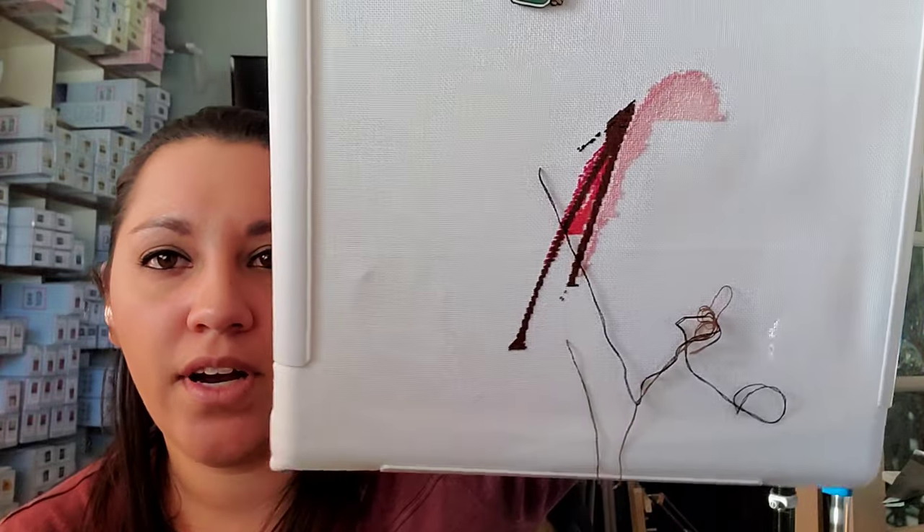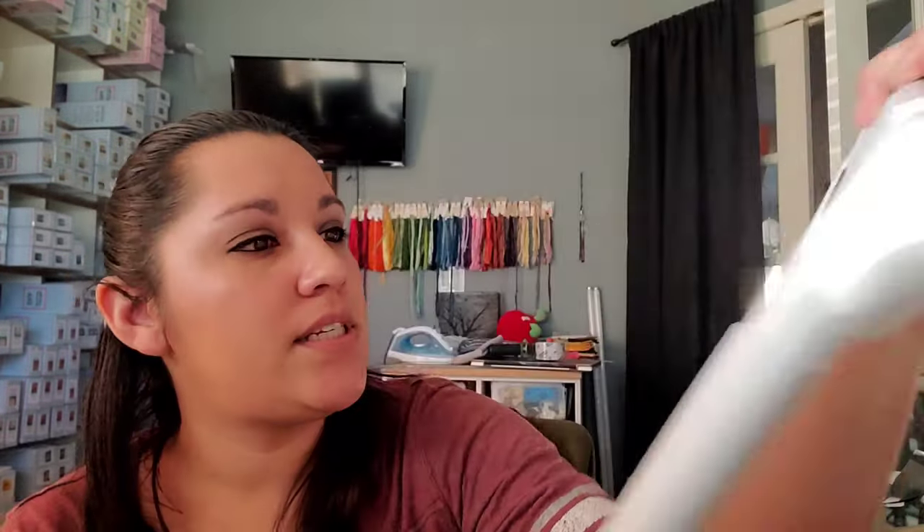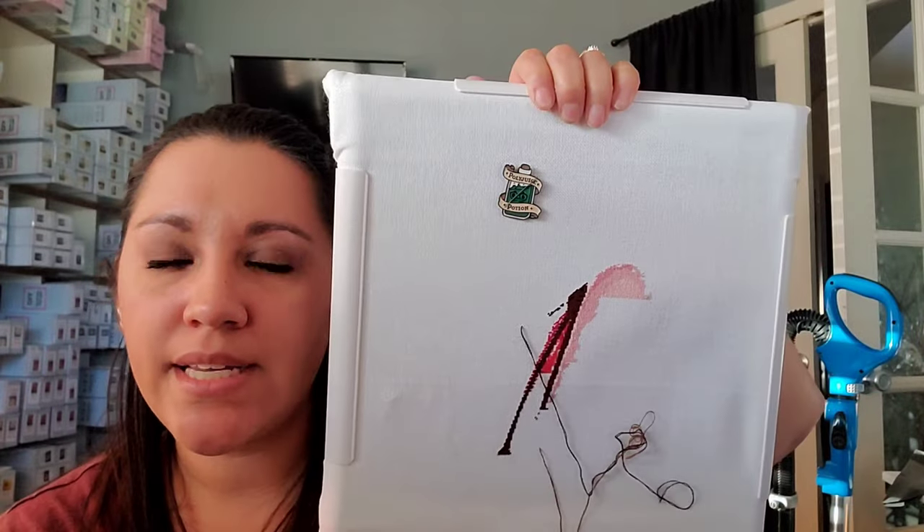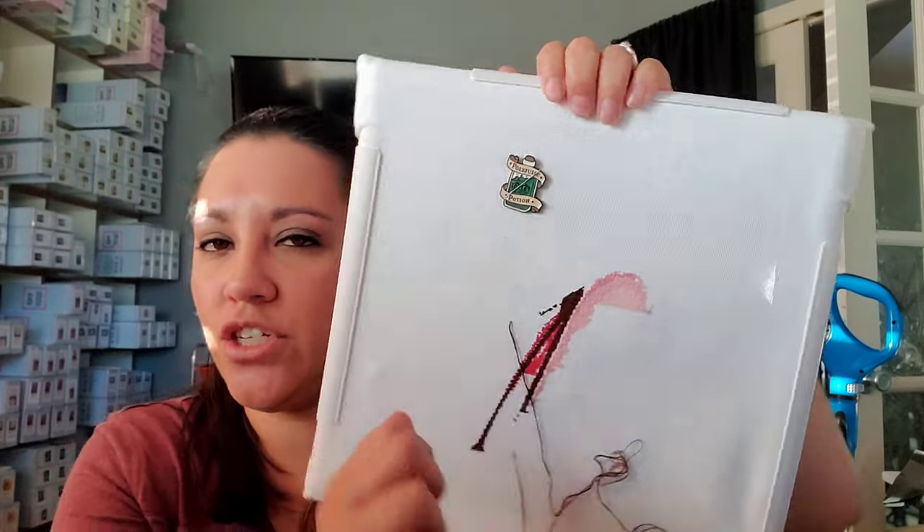Then we have another HAED — I don't have the photo but I'll put one up. This one's Janessa. I think this was the first HAED I started. That's where I've gotten on her — it's a fun stitch. Two-over-one tent on 28-count evenweave. It's coming out nice but I'm not enjoying the color variation so I don't know what it's going to look like, which is why I haven't pulled it out much.